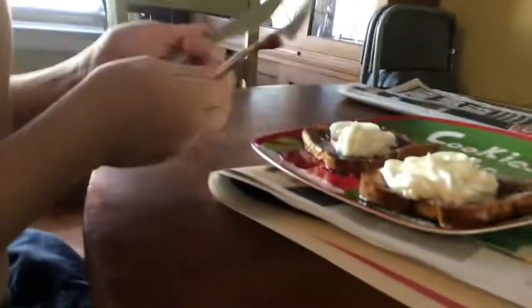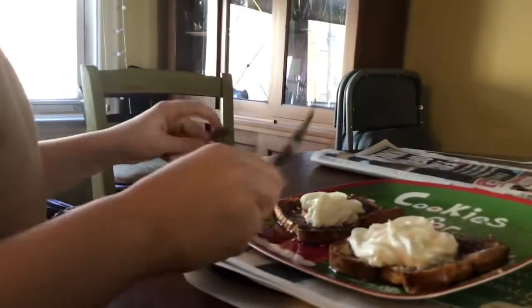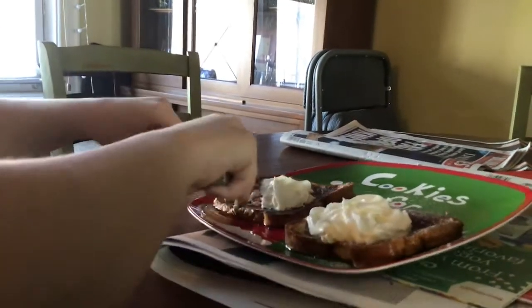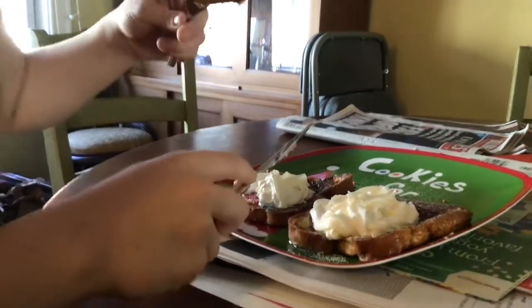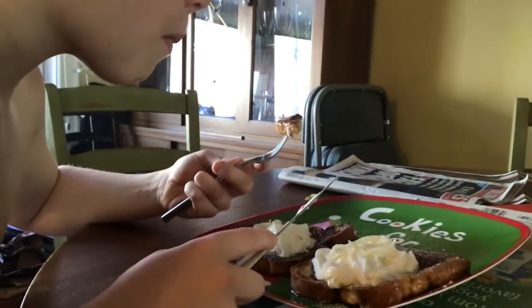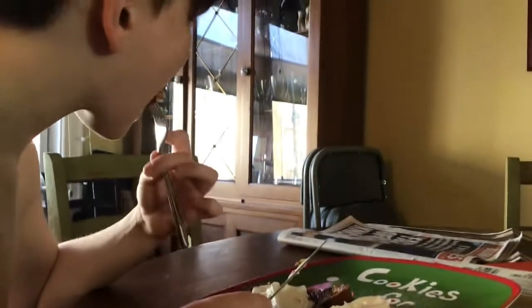I'm gonna cut mine — I'm not sure where to cut it. I'm gonna get some whipped cream. Guys, I don't particularly like whipped cream. I gave it a 9.2 actually.